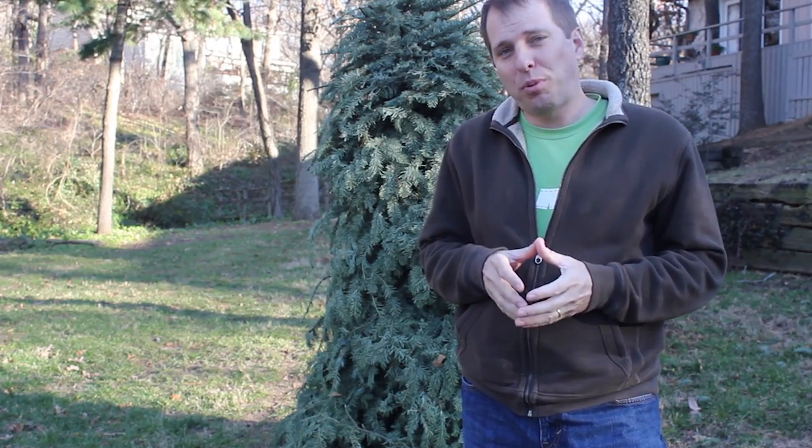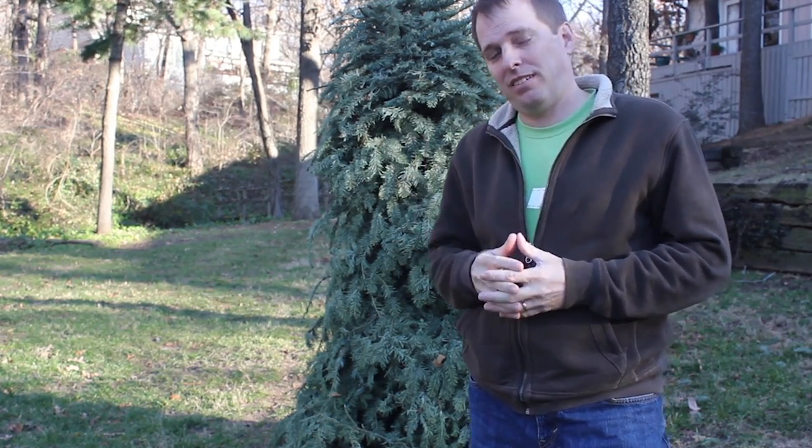Merry Christmas! It's Tom and Trevor from Green Shorts and we wanted to show you a video we shot several years ago about how to turn your Christmas tree into an animal habitat. You'll be surprised how much younger Trevor looks. Now that the holidays are over, chances are pretty good you've got one of these on your hands.